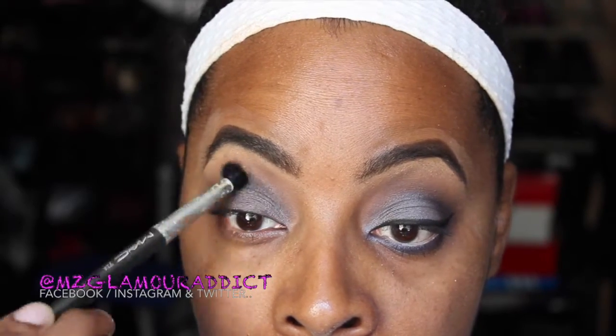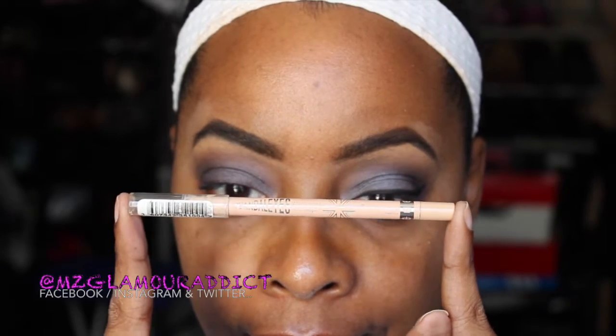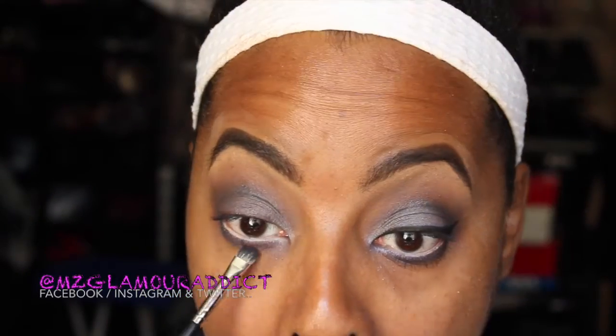Blend and blend some more. So now I'm going to use a nude colored eyeliner, and this is just to help brighten up the waterline before I begin to smoke out the lower lash line. So I'm just applying my Rimmel Nude Eyeliner. And then I'm going to go back into the palette and the color that's labeled Definer. I'm going to take that and apply it underneath the waterline to smoke it out, Glam Dolls.